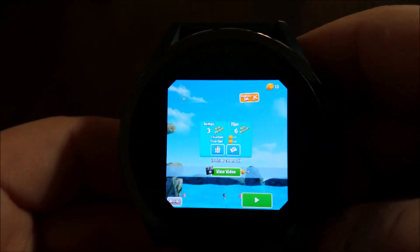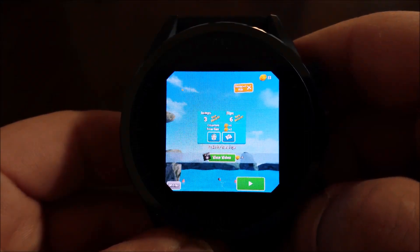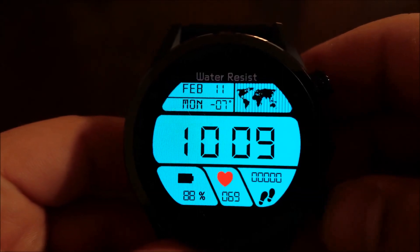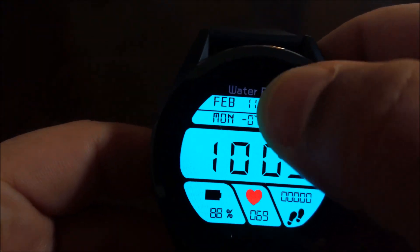As you can see, this is a pretty fun game and it works pretty well. Overall, I was pleasantly surprised with this particular game on the Cospet Hope. I felt as though it worked nicely and everything was a lot of fun. So, moving on, we're going to go to a shooter game.